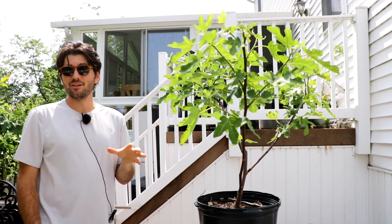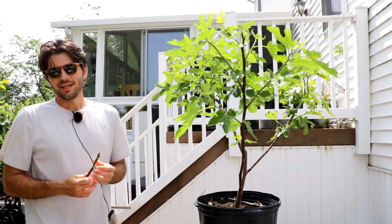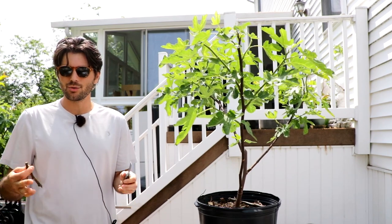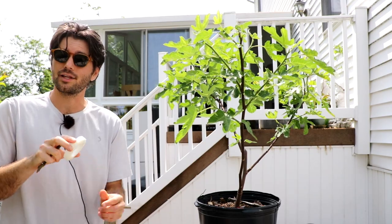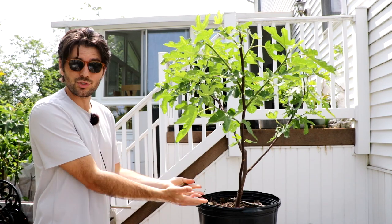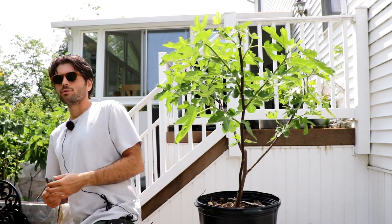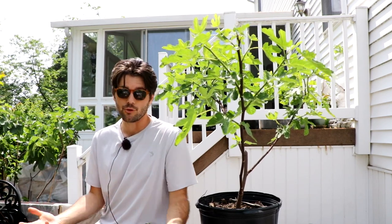Grafting is a method of propagation that I find to be very interesting. There are a lot of parts, and this may seem a little bit daunting to a lot of people. We have to use a sharp knife. There's a lot of tools involved, like parafilm and wax. We need a scion. We also need a rootstock. But having said that, it really is one of the most rewarding and interesting methods of propagation that you can do — grafting.